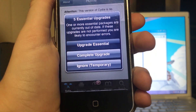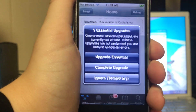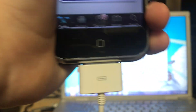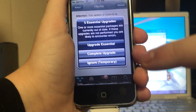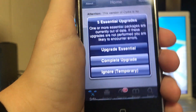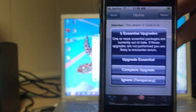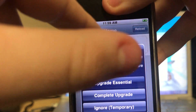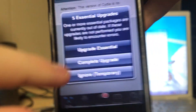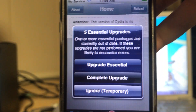It has completed the data reload. This did take at least 10 minutes, so it can take a long time. After you update Cydia, it should go a little bit quicker. Now it says '5 essential packages are out of date.' If upgrades are not performed, it's likely you'll encounter errors. Don't click 'Upgrade Essential', don't click 'Ignore' — click 'Complete Upgrade' and let it do its thing.